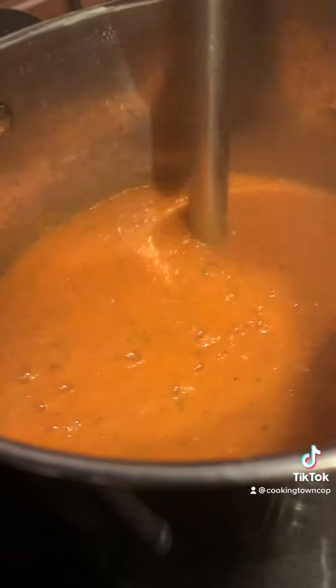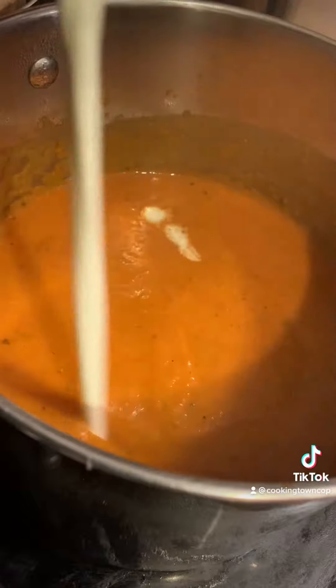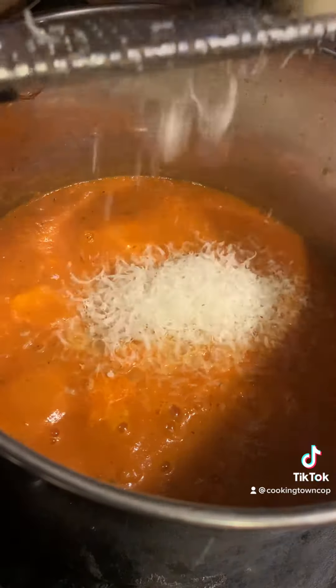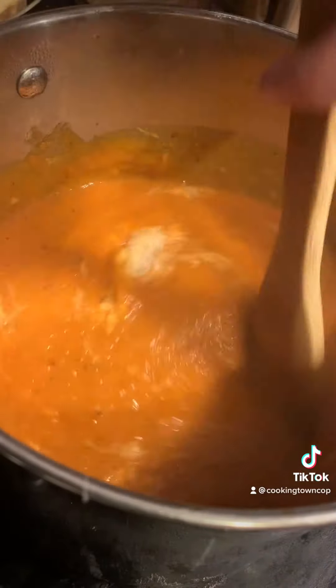After bringing that up to a boil, I use a stick blender to get it as smooth as I possibly can. If you don't have a stick blender, just use a normal blender — that's okay too. Add in some cream, add in parmesan cheese, and let that simmer for a while while we prepare our grilled cheese.